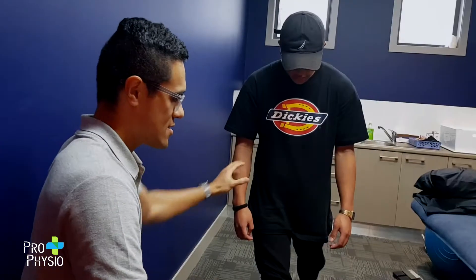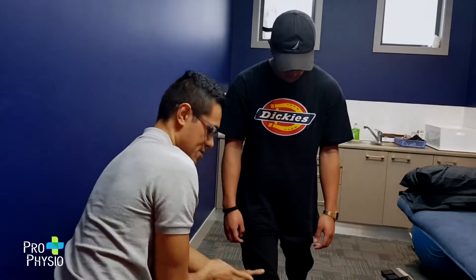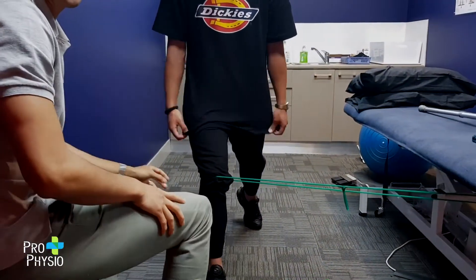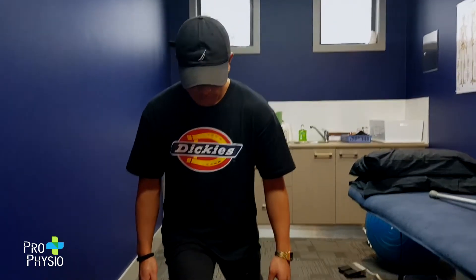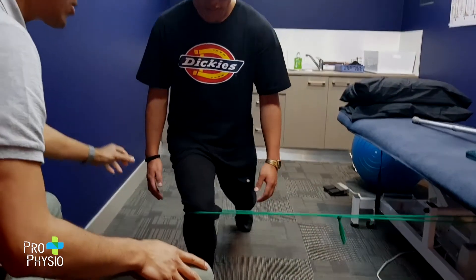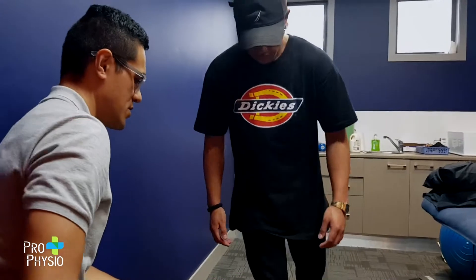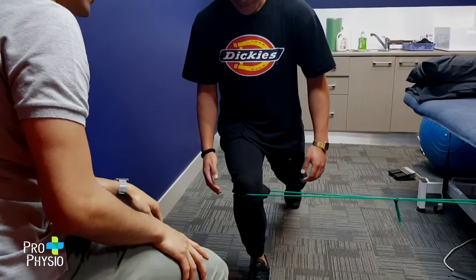The second exercise here is the standing lunge. Same setup — he's got the rubber band pushing the knee inward, and we want to try and push outward, which will really help switch on the deep muscles in the hip that we're interested in. As Davey goes down into this lunge, we really want to keep an eye on two things: we want his knee to track not past the toe, so the wider the lunge the better. Don't let the knee go past the toe, and don't lift the heel.